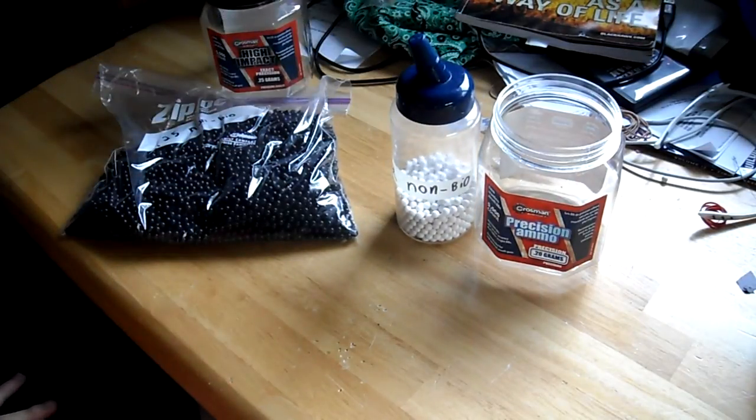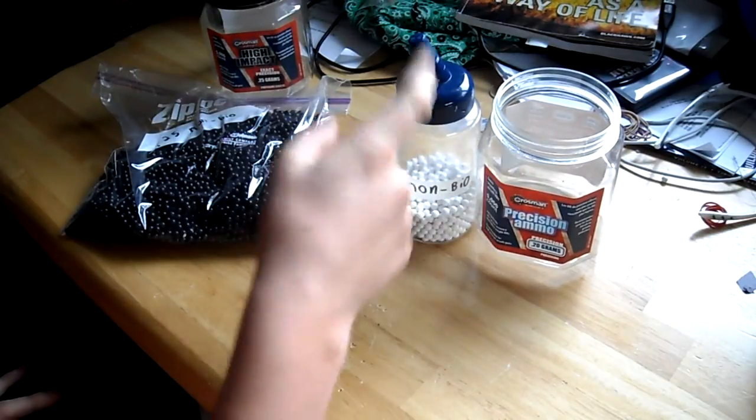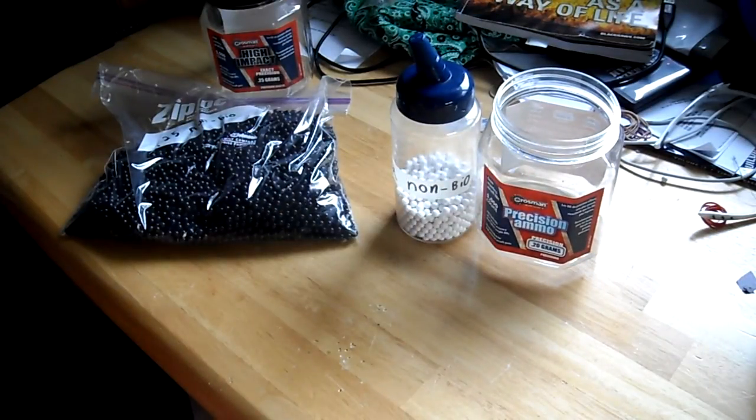One thing I've got to mention is that these are a 5,000 count container and these are a 2,000 count container, so you just have to weigh the prices there.